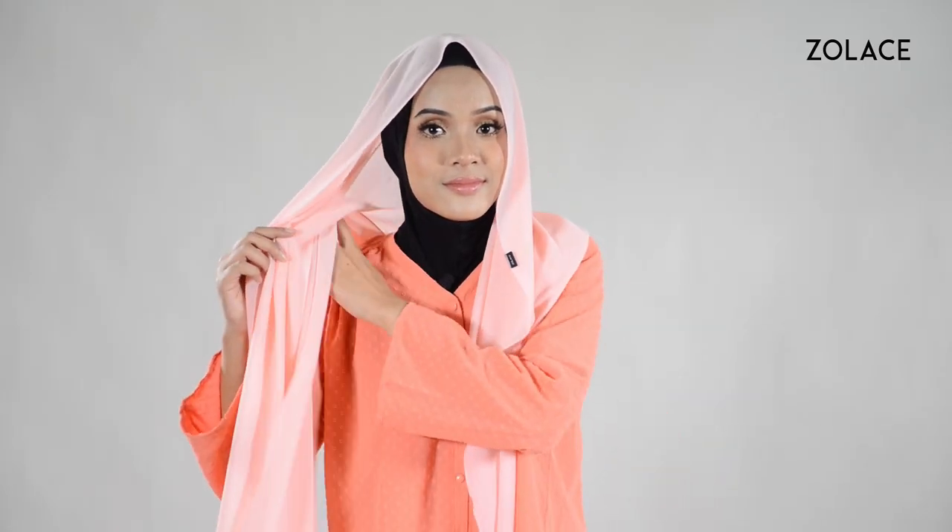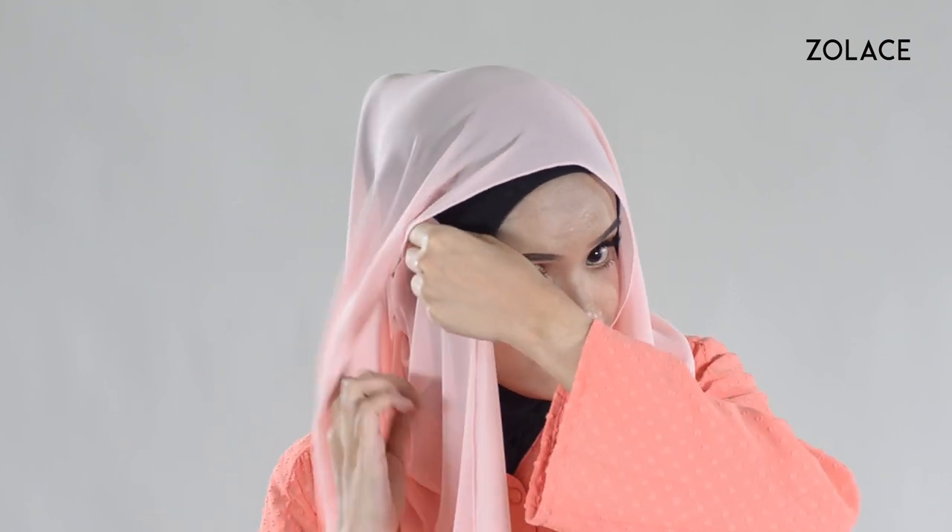Start by placing the shawl over you, making one side longer than the other. Take the bottom edge of the longer side and lift it up gently so you can pin it just above your ear. Move the rest of the longer piece across you and all the way around the back of you. As you're bringing it around, secure it with a pin on the top of your head.